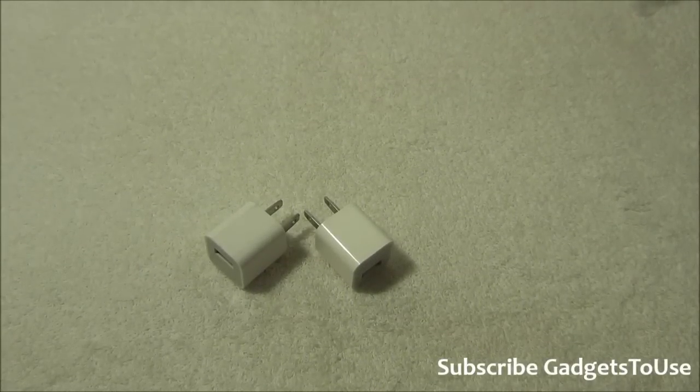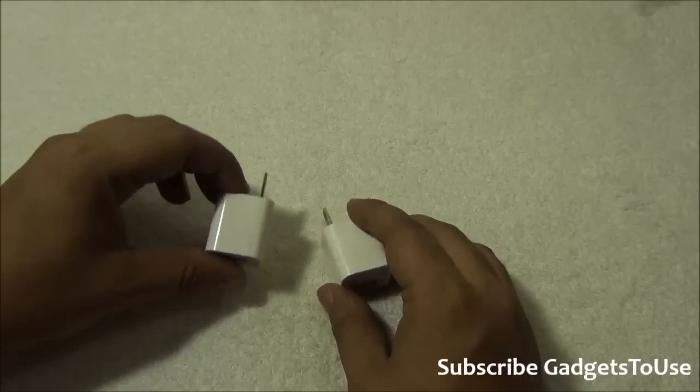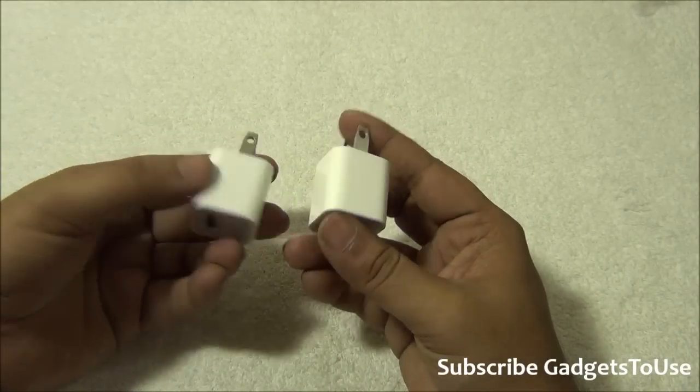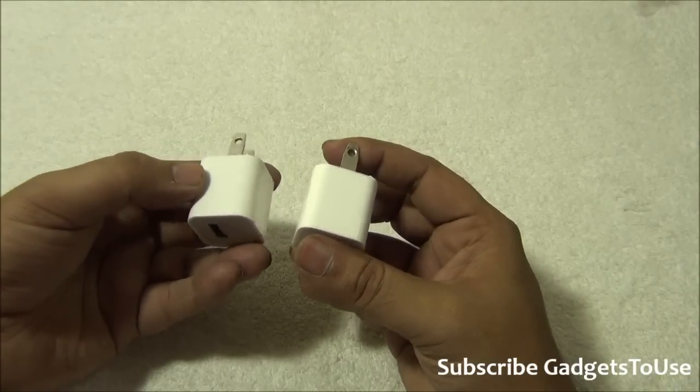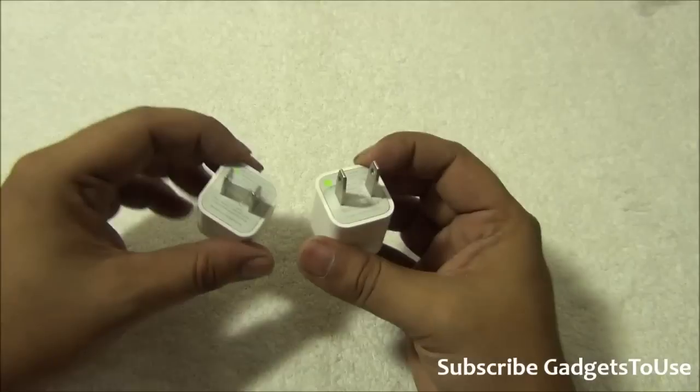Hey guys, this is Abhishek from GaddisUse.com. Today we are going to tell you one simple thing which is annoying for many Apple device users — they are not able to distinguish between a fake Apple charger and a genuine Apple charger. We have both of them with us and I'm going to tell you all the differences you will see on a fake iPhone charger versus a genuine one.